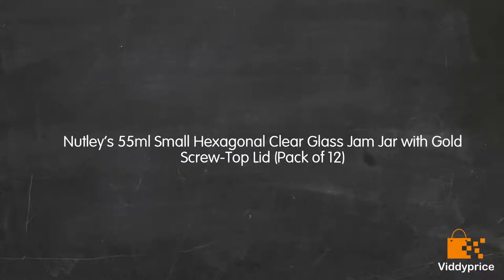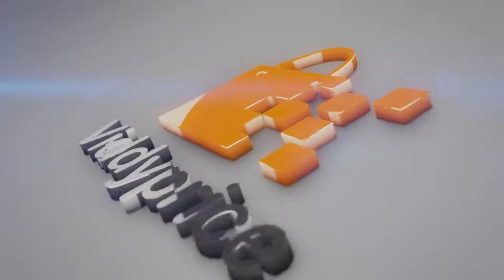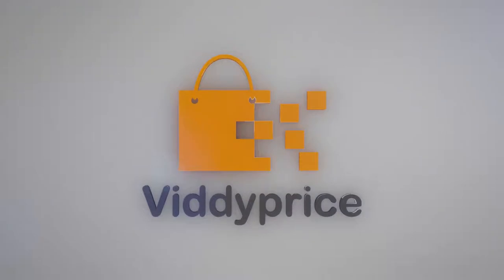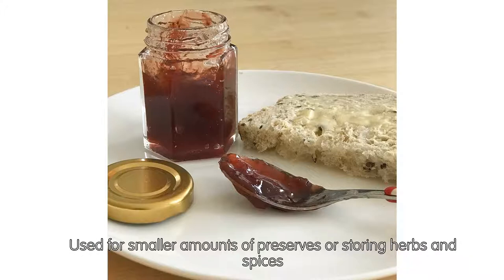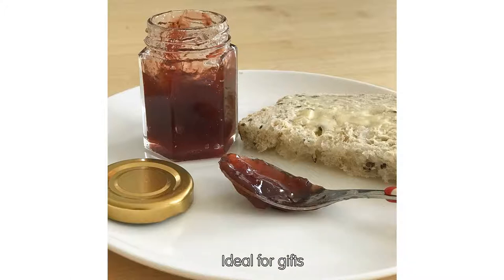Let's talk about Nutley's 55ml Small Hexagonal Clear Glass Jam Jar with Gold Screw Top Lid, Pack of 12. Suitable for homemade jams, marmalades, chutneys, jellies and sauces. Used for smaller amounts of preserves or storing herbs and spices.